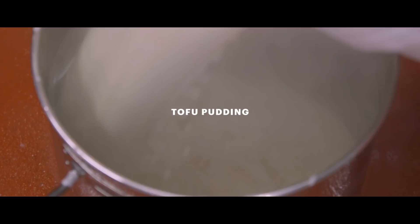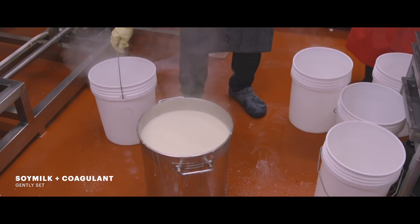My kids actually love the tofu pudding. Well, one kid loves it — there's always a hater.